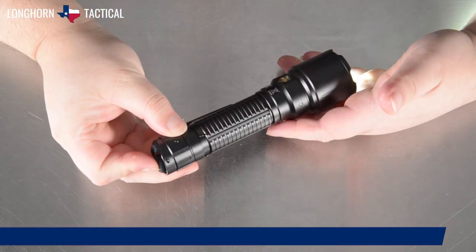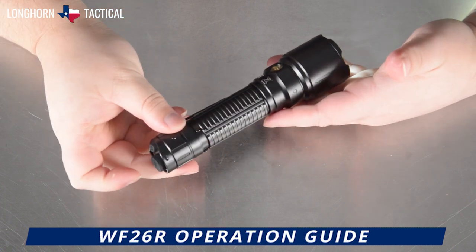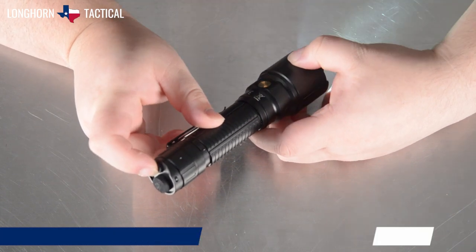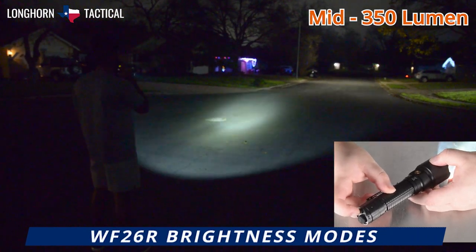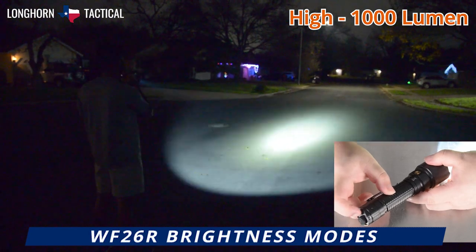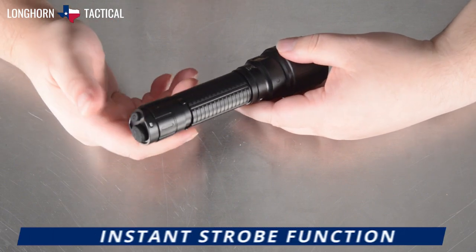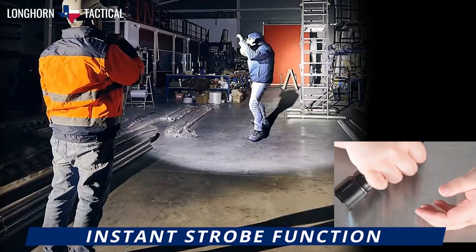The power switch can be held for momentary activation, or clicked all the way through for constant activation. While activated, tapping the function switch will cycle through your brightness settings: starting at a low of 30 lumens, mid of 350 lumens, a high of 1,000 lumens, and finally a turbo of 3,000 lumens. Whether the flashlight is on or off, holding down on the function switch allows for rapid strobe deployment.